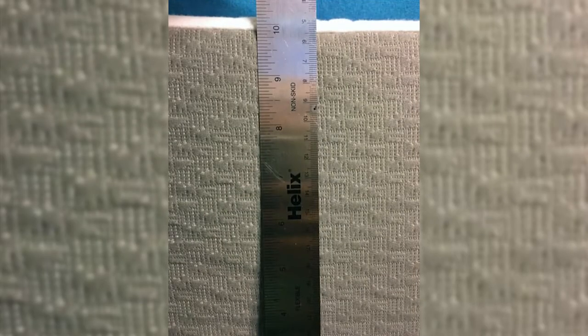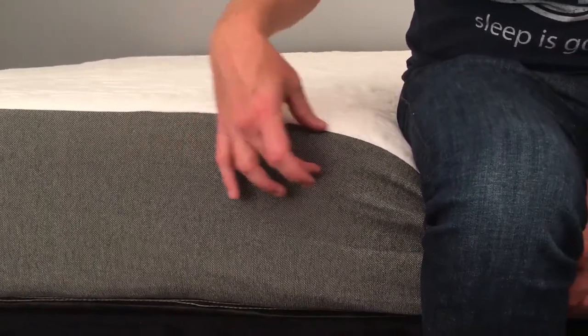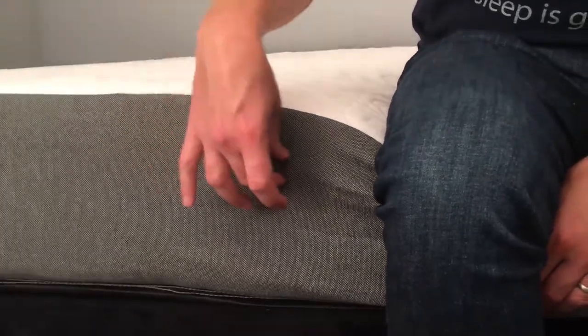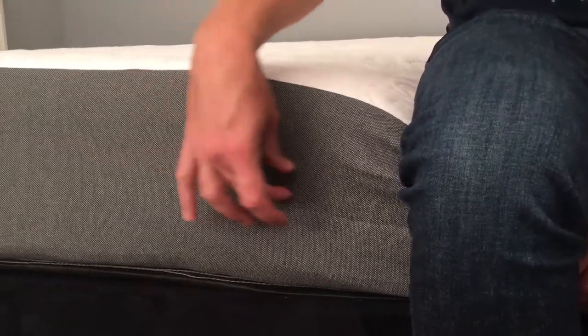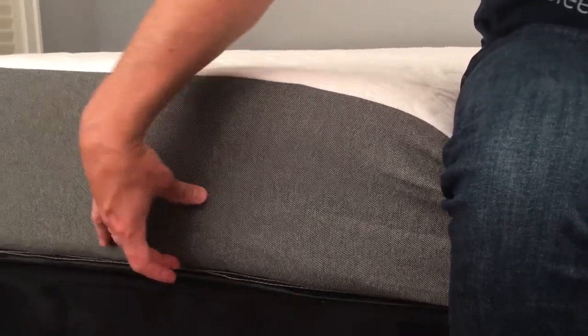Let's dive into the details of what's actually in a Freedom Sleep mattress. Overall, you're looking at a 10-inch mattress with four total layers. The top two inches are a 3.6-pound density Avena foam — an engineered polyurethane foam with similar characteristics to latex, but not actually latex. Below that is a 1.5-inch layer of 4-pound density gel memory foam, then another 1.5-inch layer of 1.5-pound density transition foam, and finally a 5-inch support foam layer at 1.8-pound density.